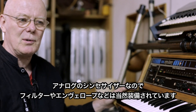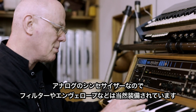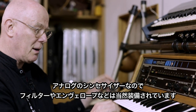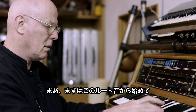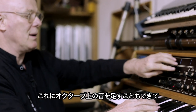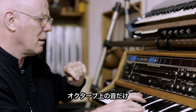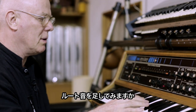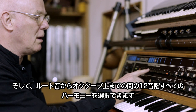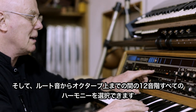Of course, this is an analog synthesizer and has the usual filter and envelope controls that any synth would have. But you start off with this root note, and to that I can add an octave up — in fact, the octave only, plus the root. But then you've got all the intervals of the octave in between.